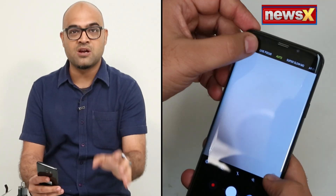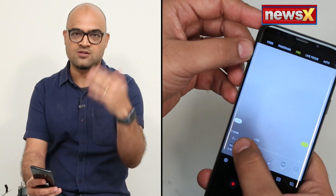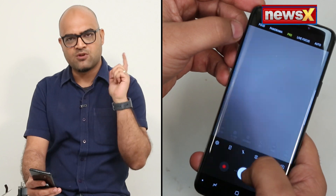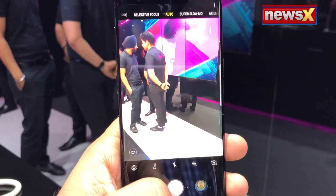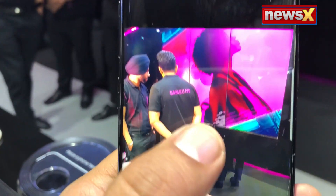The camera now gives you something called dual variable aperture. Earlier we would have a fixed aperture, but here you have f1.5 to f2.4. If you're a photographer, there's a lot you can do with control over the aperture. In general, the picture quality has improved. You have optical image stabilization in all cameras, including the front camera, and the clarity, details, and low light performance are also pretty good. During the launch we took a couple of shots and they came out pretty well.